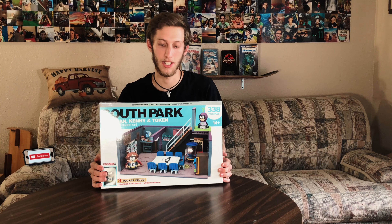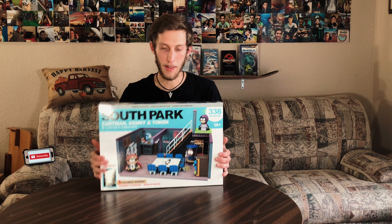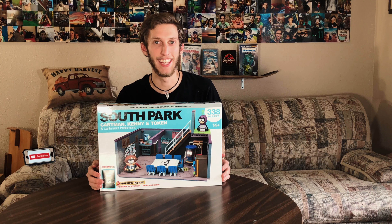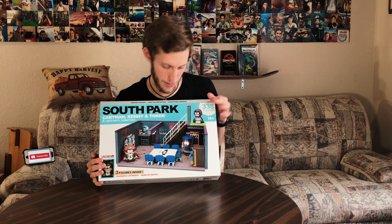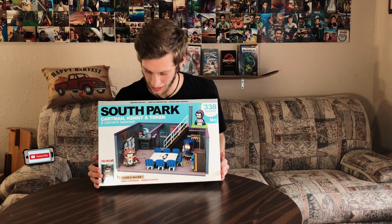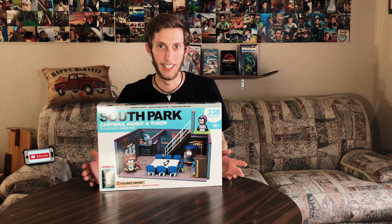I went ahead and got this one from GameStop because it's the only one that's related to a video game. This is Cartman's basement, and this one's a lot bigger than the one I just did. The other one had 289 pieces and this one has 338 pieces. It looks cool because it's like two stories — like stairs.